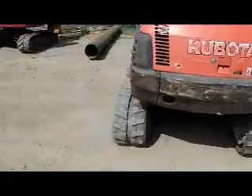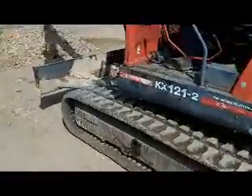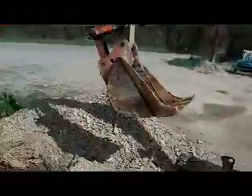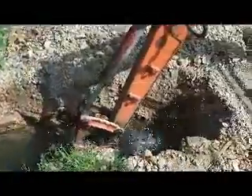We just put brand new tracks on it, which is going to give you all new rails and pins and all that stuff. We just dug this hole and put this big pipe in right over here — putting another big pipe here. We just dug this yesterday with this machine.